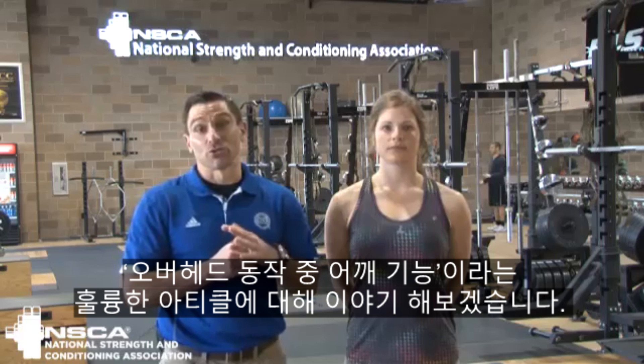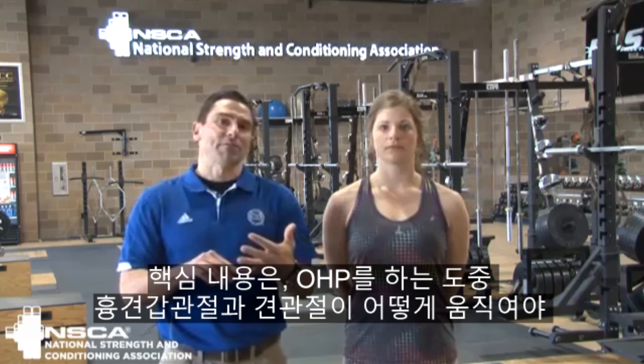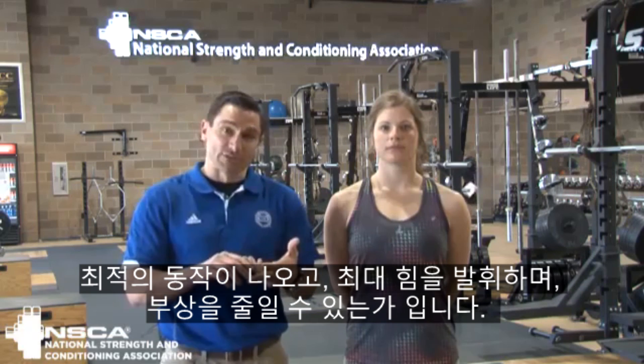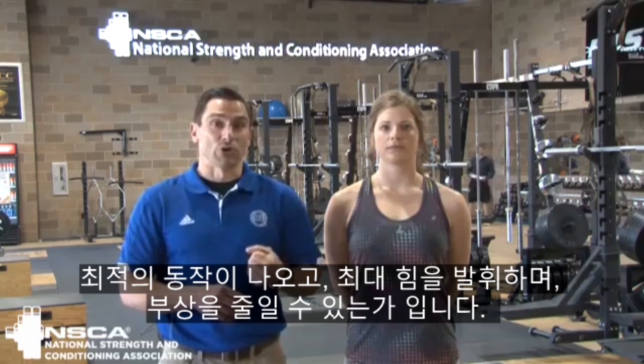Nick Clayton here at NSCA World Headquarters, going to talk to you today about a great article in the Strength and Conditioning Journal titled Shoulder Function During Overhead Lifting. What we're going to cover is essentially how the scapulothoracic joint and glenohumeral joint work together to create optimal mechanics with as much force as possible and decrease injury risk as much as we can when we're doing overhead pressing.